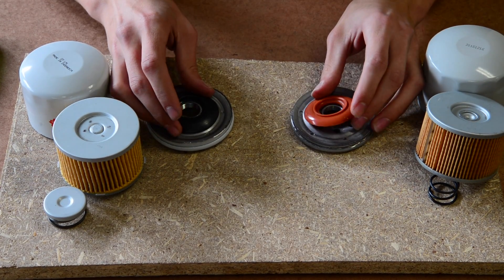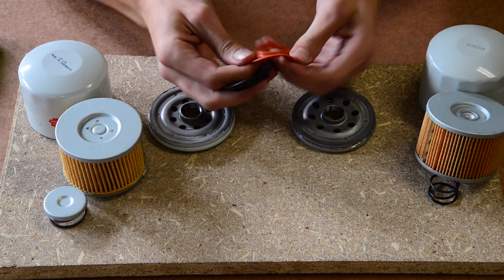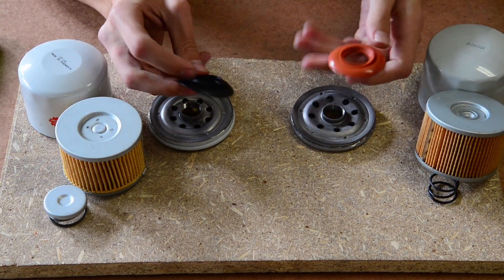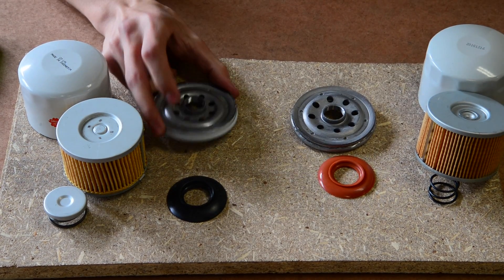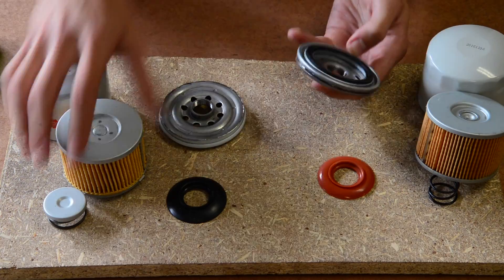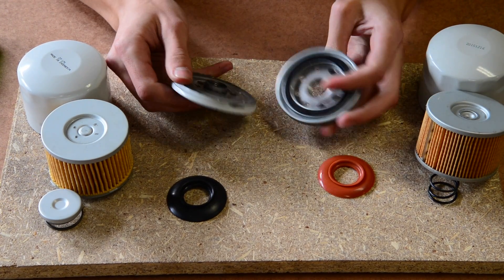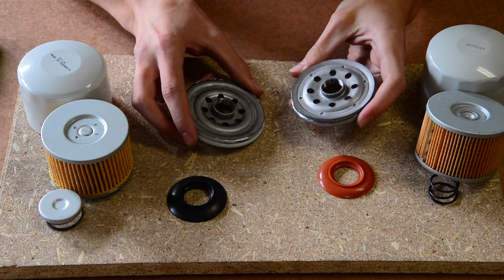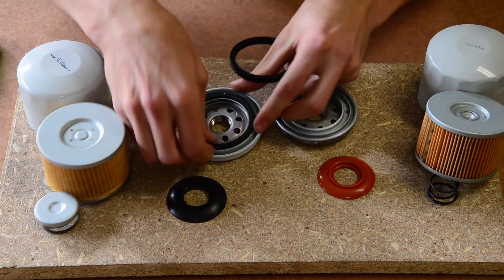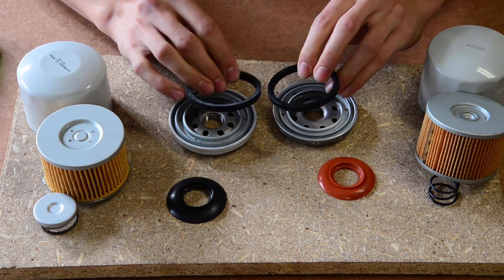We've got the anti-drain back valves here — a little rubber seal on the bottom that stops unfiltered oil going back into the engine once you turn it off. Having a feel of those, the Sakura one does seem to be a little bit thicker. Then we've got the tapping plate: unfiltered oil is drawn in through the outside holes, goes through the filter medium, and back through the center. The holes are spaced a little further out on the Ryko filter. On the back end, which sits up against your engine, there's a rubber seal — they seem almost identical in feel and thickness.